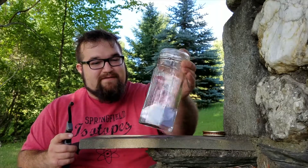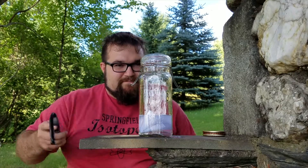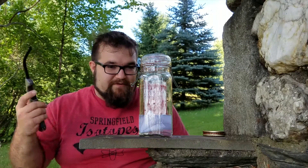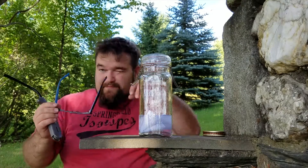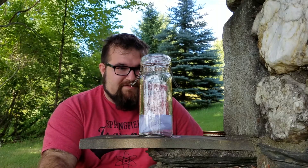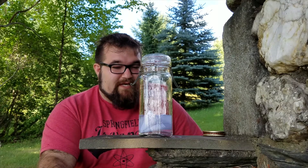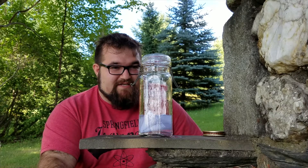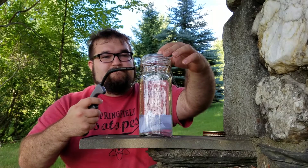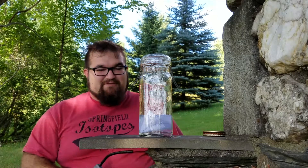Let's see if we can do it again. Give it a couple of seconds to come to equilibrium. Once we're ready, we're going to heat up the vapors. Oof — that was hot.